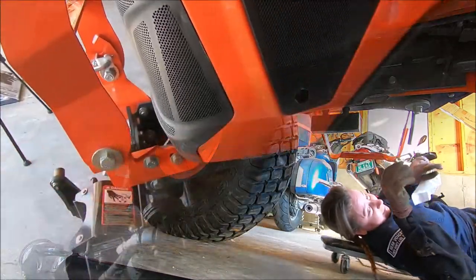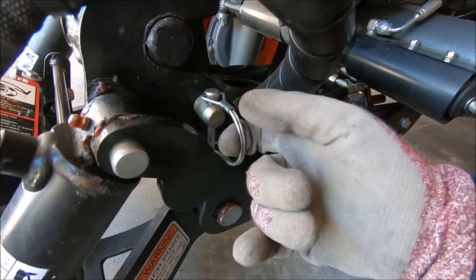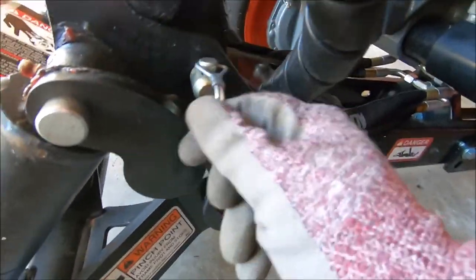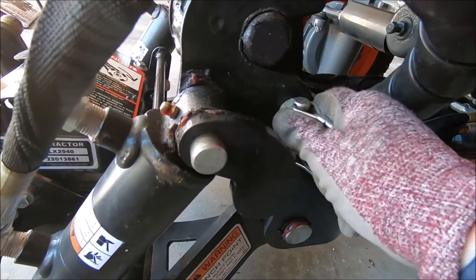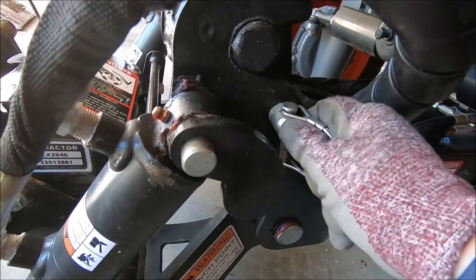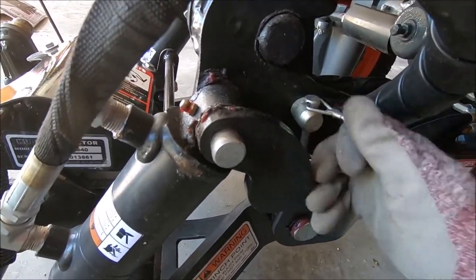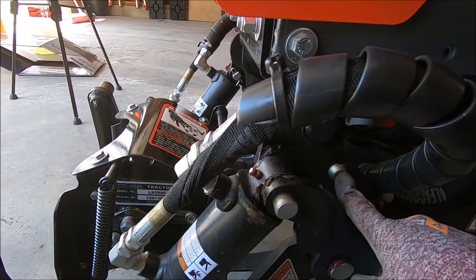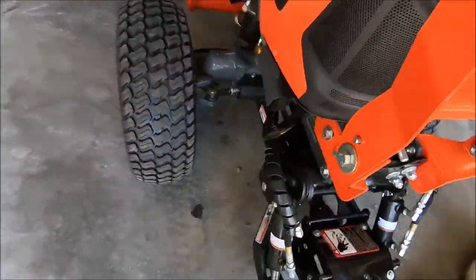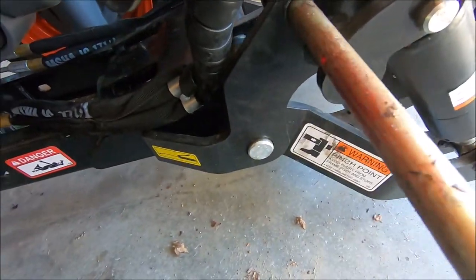There are two pins you need to disconnect the unit from the tractor. You've got a pin here and then a back pin right here. You do the front pin first — because if you take off the back pin first, it'll actually pinch and you won't be able to pull it out. Everything on this should come out easily. I'll go ahead and take this pin out — you can see I can push it right through, and there it comes out.